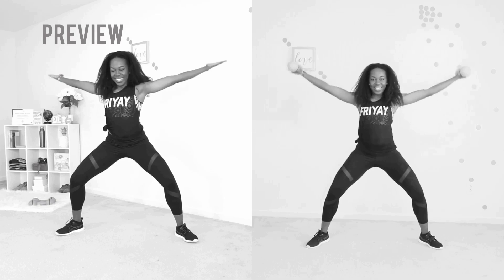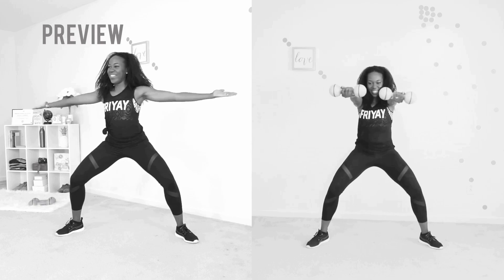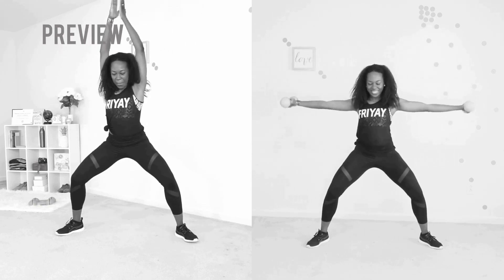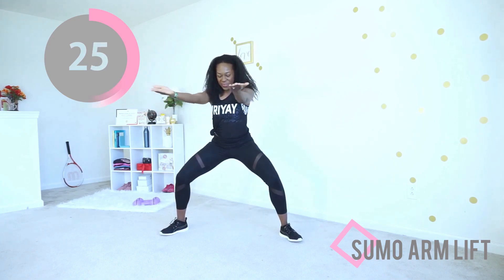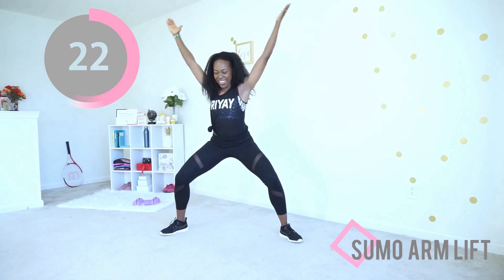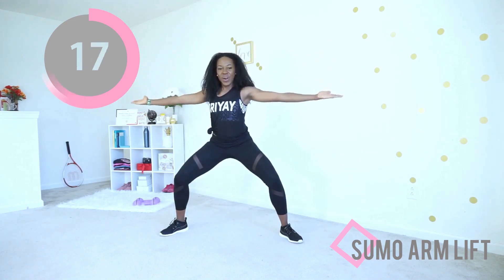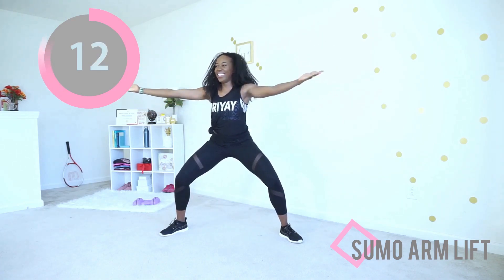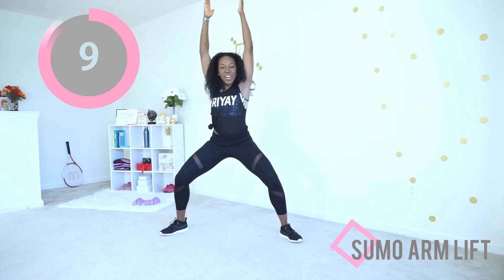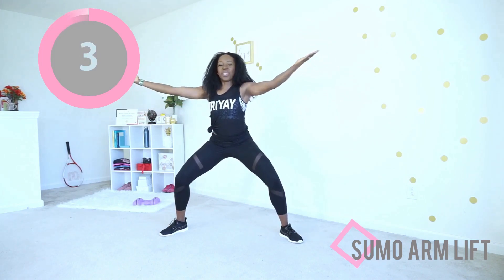Next up we have those sumo arm lifts. If you're not using dumbbells, keep your palms open and keep your arms parallel to the floor when they are outstretched at your side or in front of you. If you're using dumbbells, you don't need much — five pounds, two and a half kg, highly effective. Make sure your feet are nice and wide — I don't want your knees going too far past your toes. Sit back just a little bit, nice wide base with your legs.